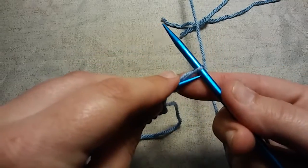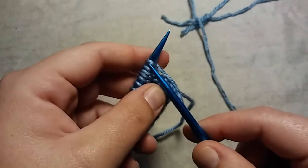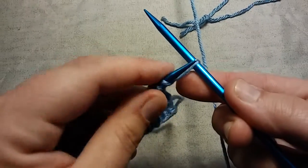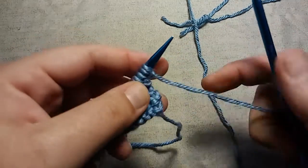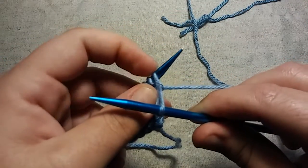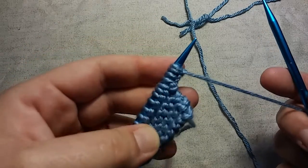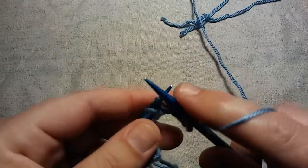Take your left needle, go from right to left, scoop up that front bar, and put it right on your left needle. Repeat: insert your needle, wrap it like normal, bring up that working yarn, don't take that off your needle, take your working needle, twist it around, take your left needle, go from right to left, scoop up that bar, and place it on your left needle. One more time — insert, wrap, bring up the working yarn, don't take that off your needle, give your right needle a little twist, take your left needle, scoop up that front bar from right to left, and place it right on that needle. Then you just start knitting as normal.